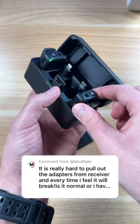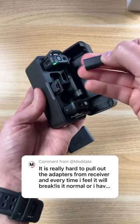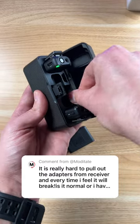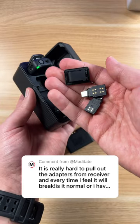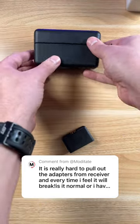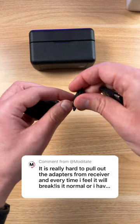My favorite thing about the DJI wireless mic kit is the fact you get all these adapters and they store easily right back into the case. You get the lightning, type-C, and the cold shoe one. One of the common complaints or uncertainties I hear is getting these on and off.